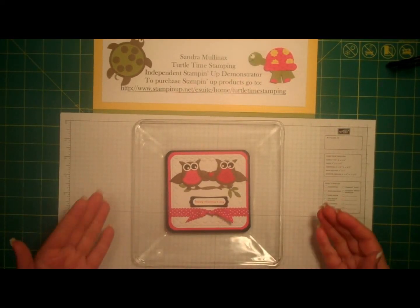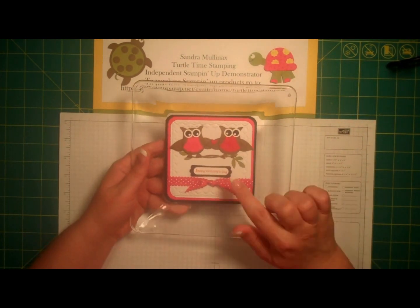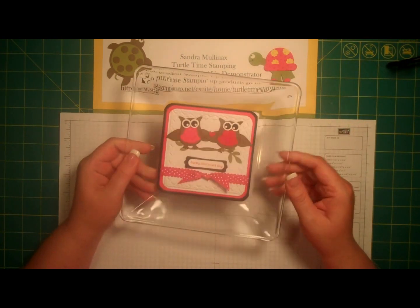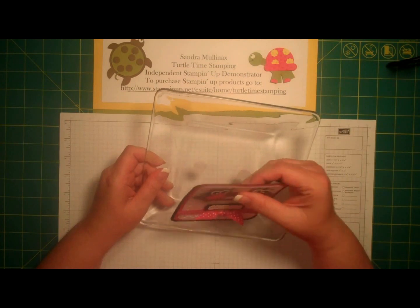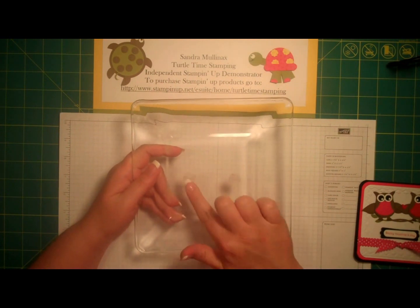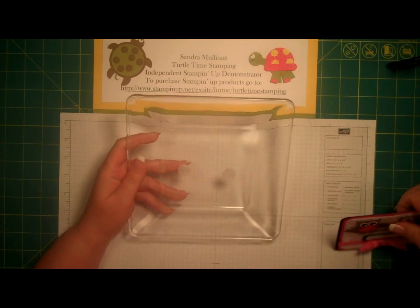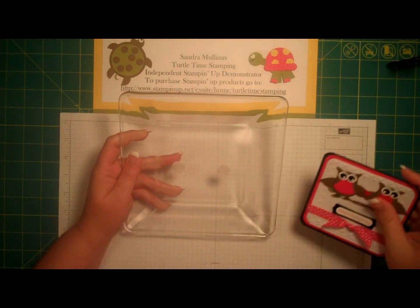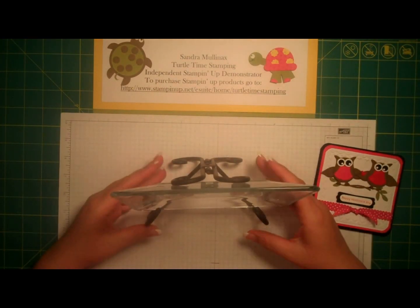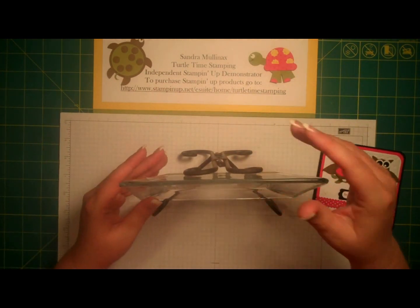Hi, stampers. I just wanted to discuss a plate card idea. I have a tutorial out to make this plate card, but I just wanted to give you an idea of what it is. It is a standard dessert plate that I bought at Walmart. I put Velcro tabs on it — they're very sturdy and they obviously come on and off a lot. I stand it in an easel, just like this. I know it's difficult to see. It's just a home decor item that I keep around my house.